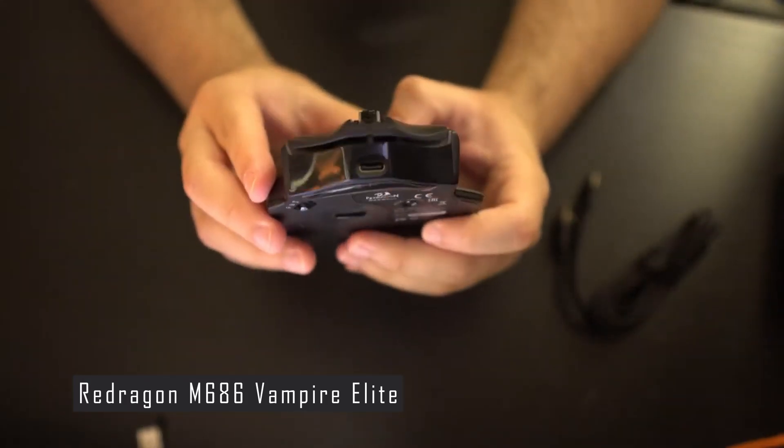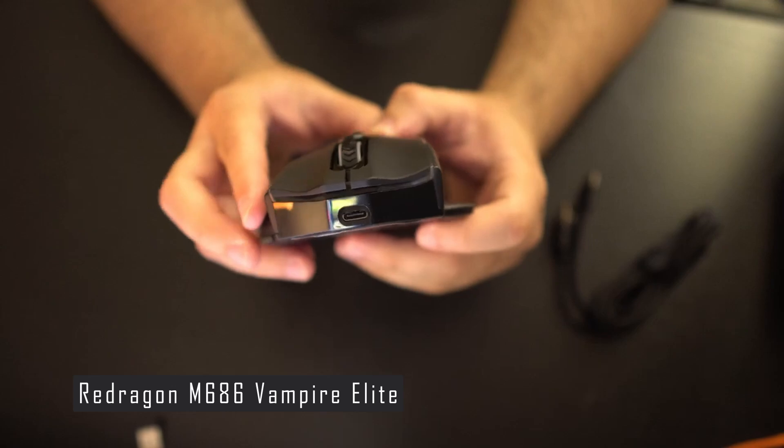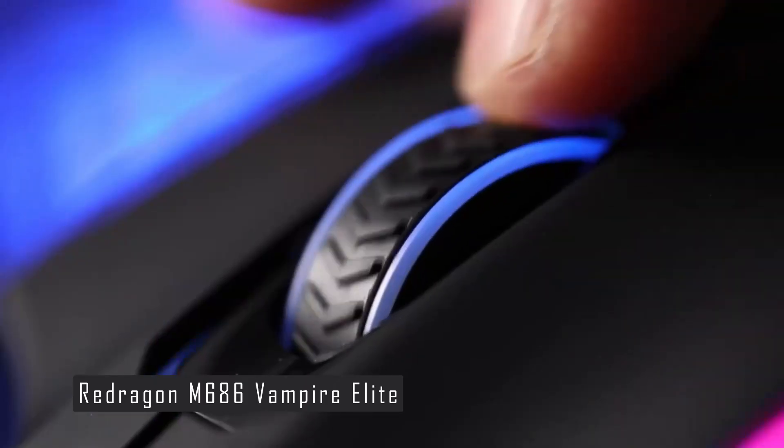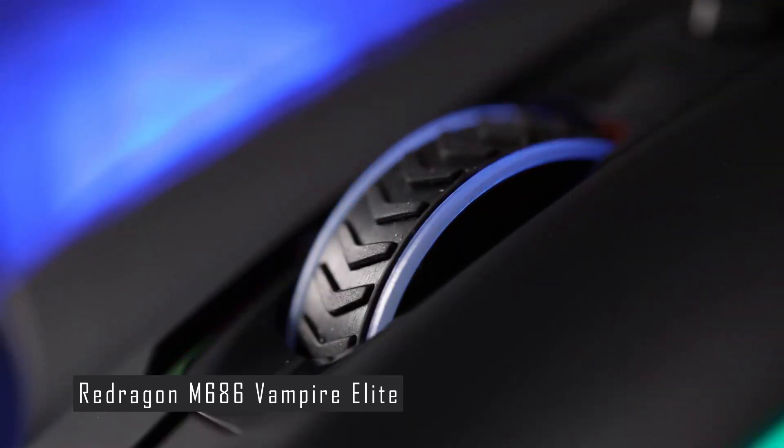However, it is priced very competitively. The M686 Vampire Elite has a total of 8 buttons, including the wheel click. The main switches are Huano Blue and the wheel encoder is mechanical.